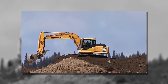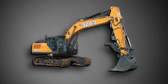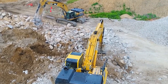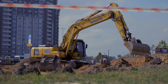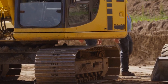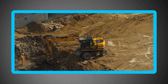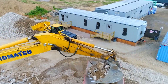When raw power meets precision, you get the Hyundai R220 LC9A with its custom V-ditch bucket. This 22-ton excavator has the size and hydraulic muscle to sculpt deep, wide drainage channels in a fraction of the time smaller machines would take. Its specialized V-shaped buckets ensure consistent slope control, vital for preventing erosion and ensuring long-term stability of drainage systems. Farmers use it for large flood-prone fields, municipalities use it to protect roadways, and water authorities deploy it in flood-prone zones.